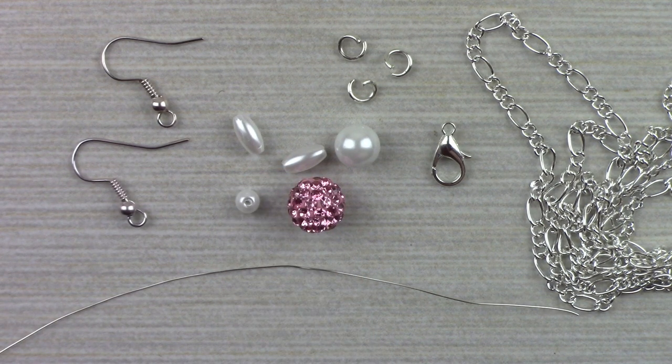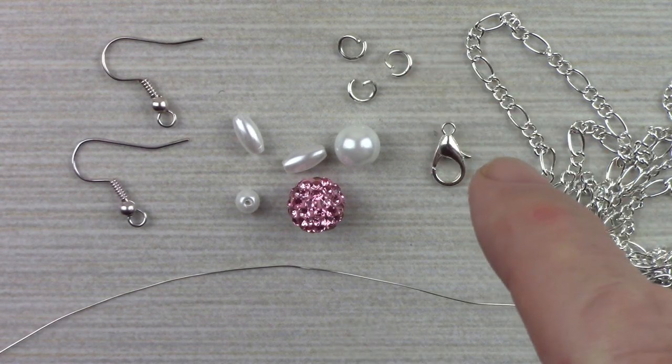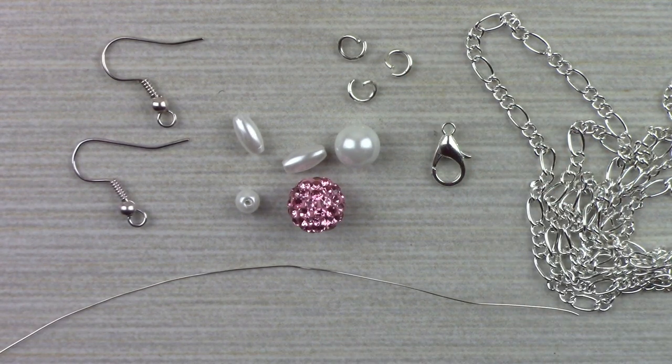To use the bunny as a pendant with a necklace, you'll also need a chain, 3 jump rings, and a clasp. If you wish to make earrings, you'll double all of the items shown here and you'll need a pair of French wires.